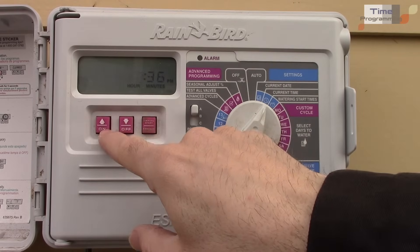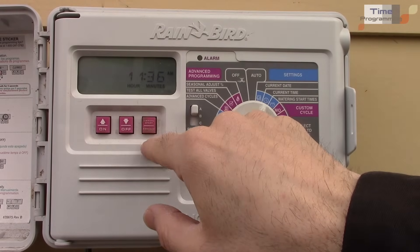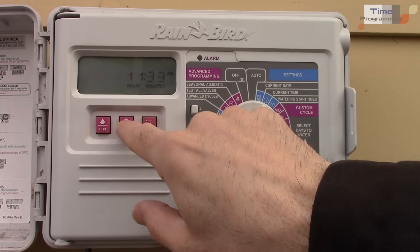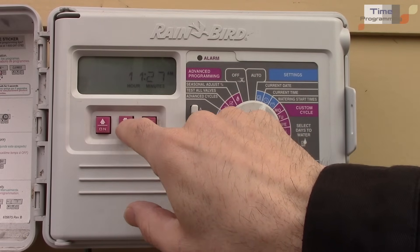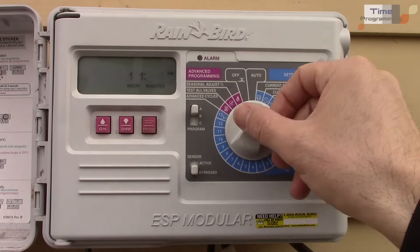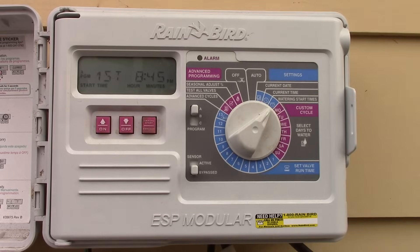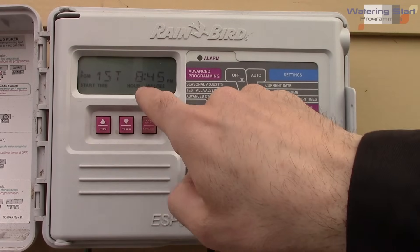Now let's go to the time — right now it says 11:25 in the morning, which is wrong, so use the down and advance buttons to correct it.